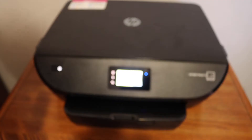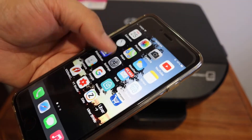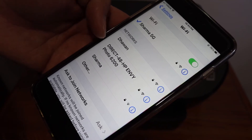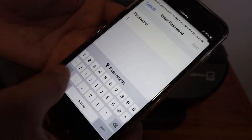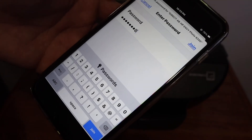Now go to your device — for example, I have an iPhone. Go to Wi-Fi and look for the printer's Wi-Fi Direct. Here the name is "direct hpnyphoto6200". Click on that and enter the password that you see on the printer screen.